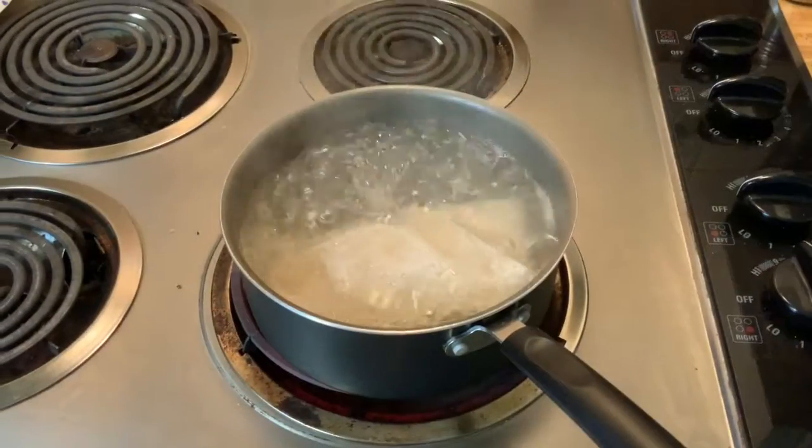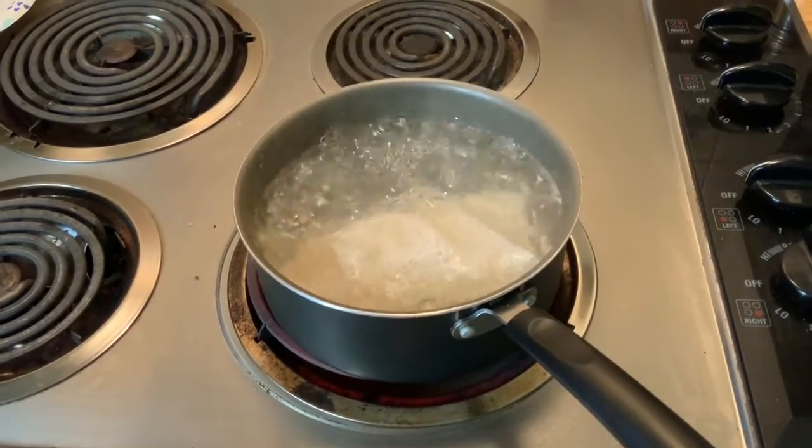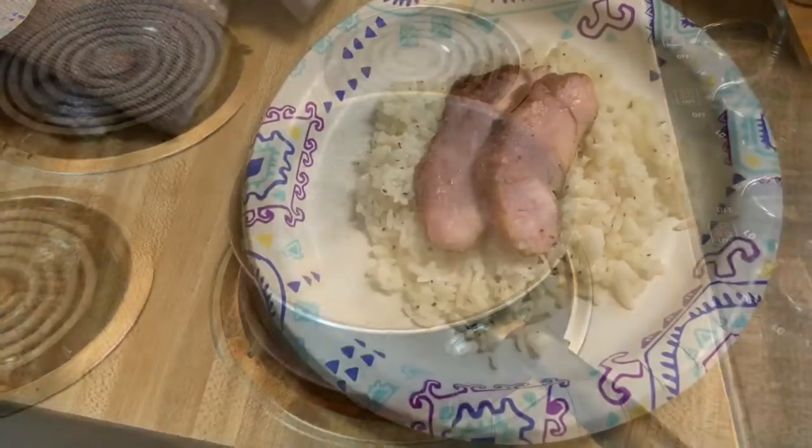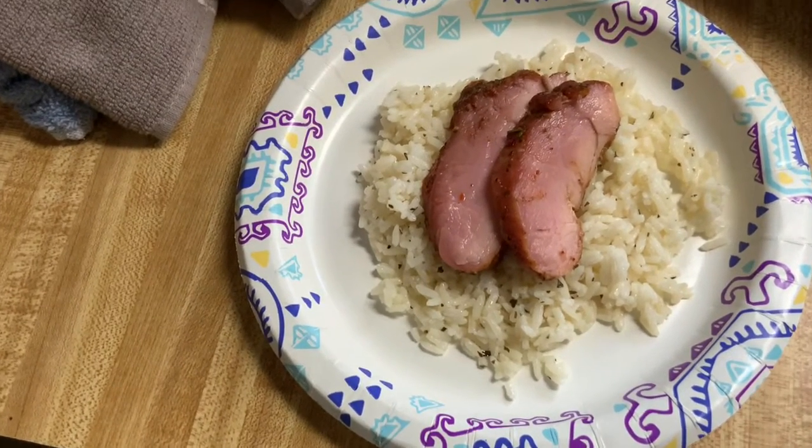Rice is boiling for the finished product. There it is — rice with pork tenderloin.